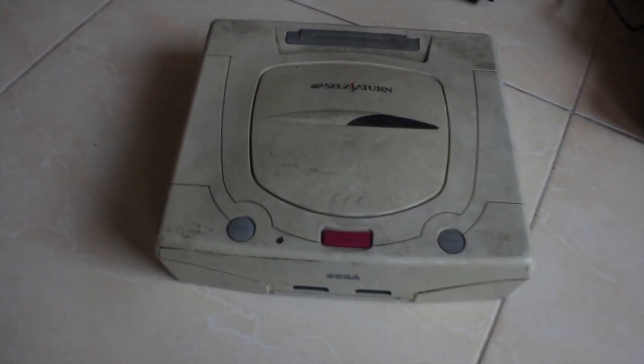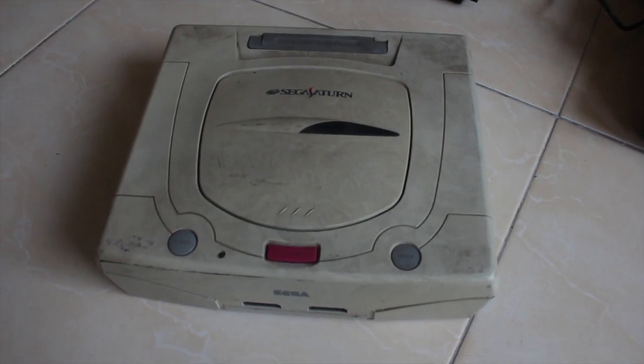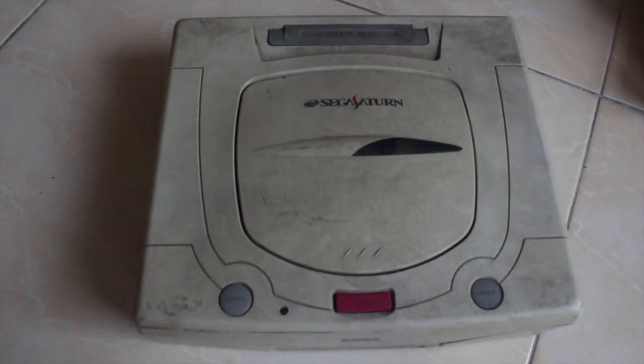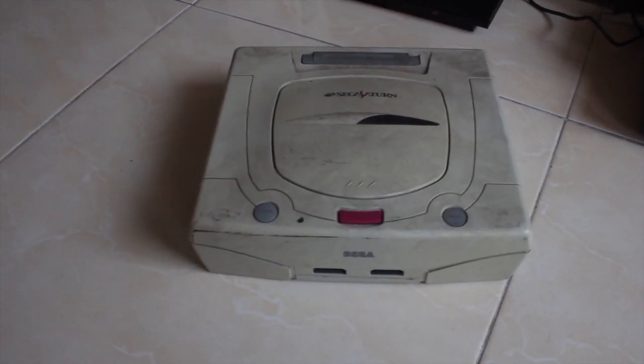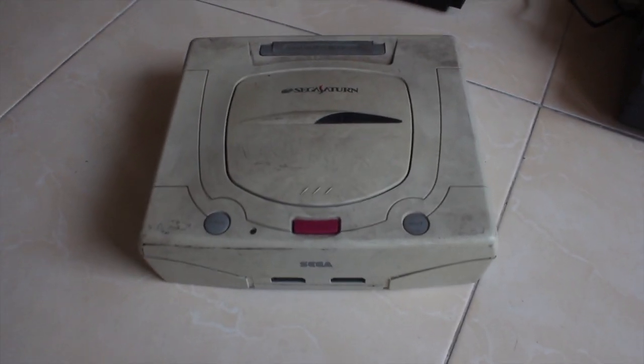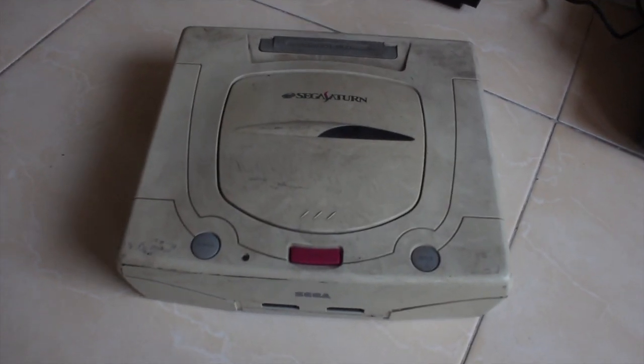Hey YouTube, here's a Sega Saturn that I picked up yesterday. It looks to be in really good condition but apart from being quite dirty it also looks to be a little bit yellowed, so today I'm going to see about hydrogen peroxiding the case and see if I can make it turn back to its original white color.